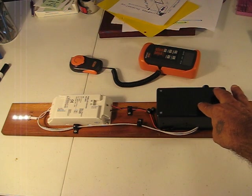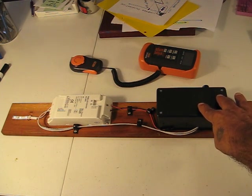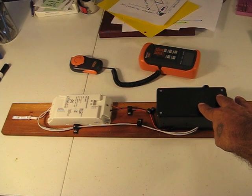But if I hold the button down, they dim way down. And if I hold the button down again, I can dim it back up to full.